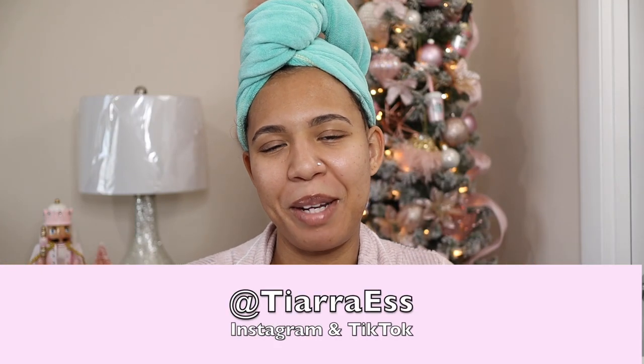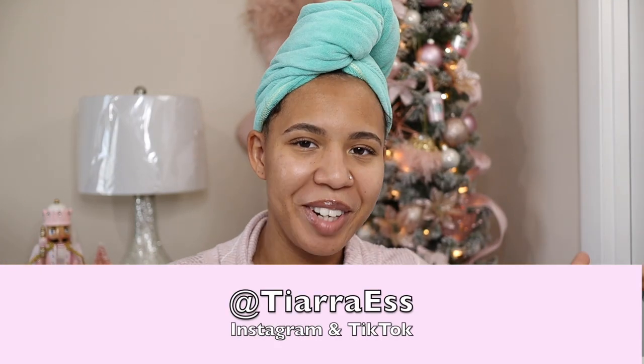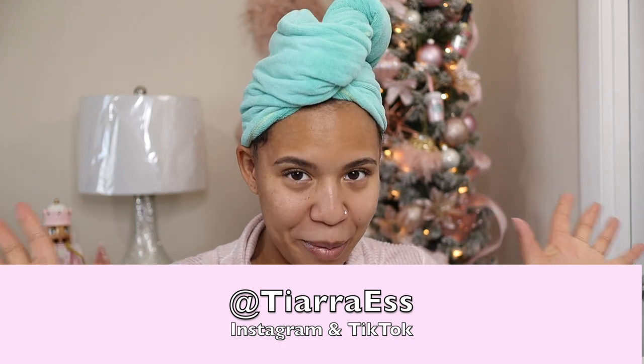Hey everybody, welcome back to my channel. My name is Tierra and I am back with another video. Today I'm going to be showing you what I bought myself for Christmas.